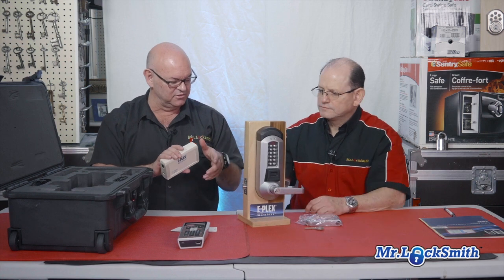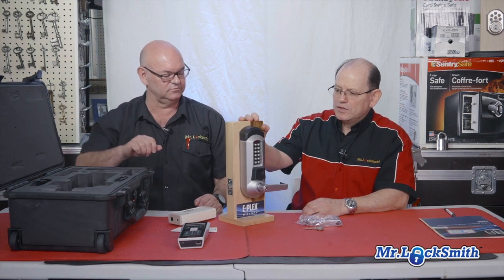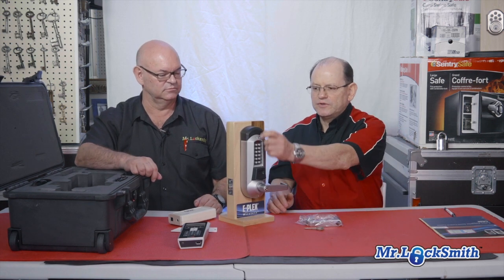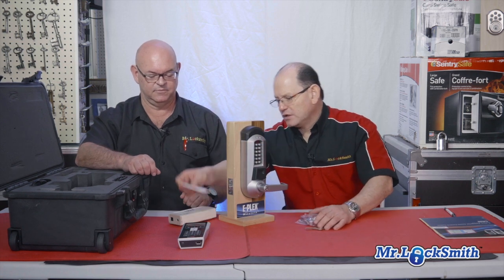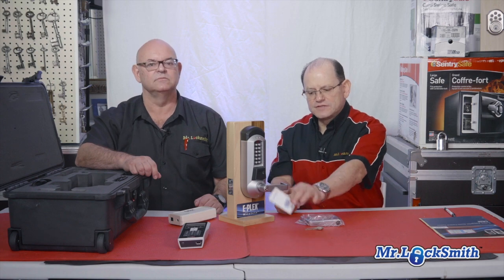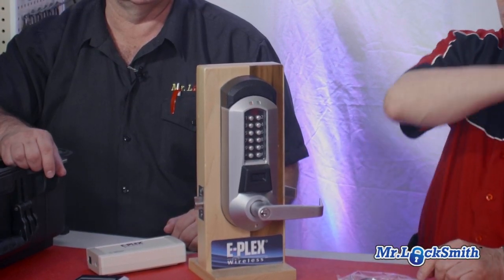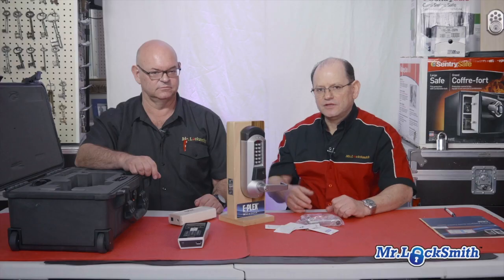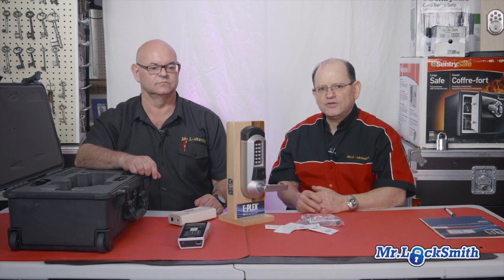How do you program it? You can do it lock by lock — if you have just a few, you can read it because you have the reader. You can assign or put a lifetime on every single card, one by one, or you can do it wirelessly through the computer. The ePlex software is very, very powerful. It gives you thousands of users capability.